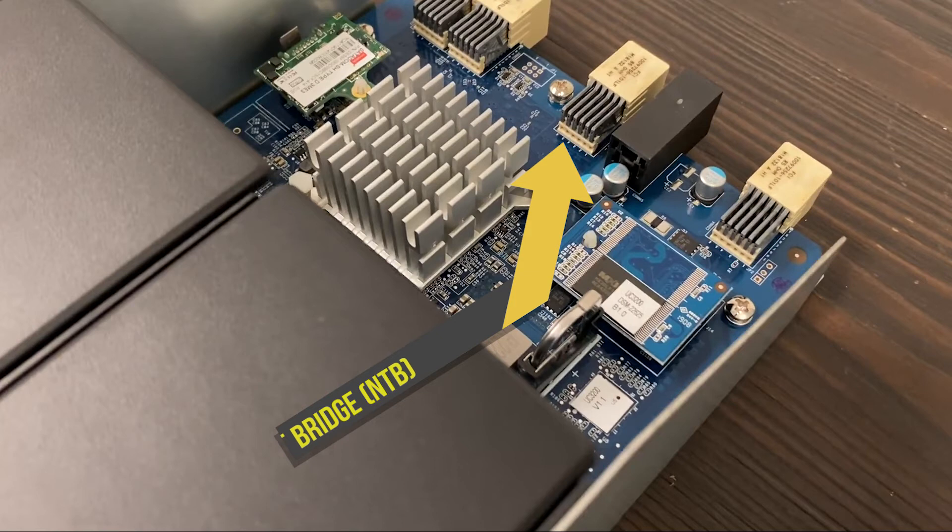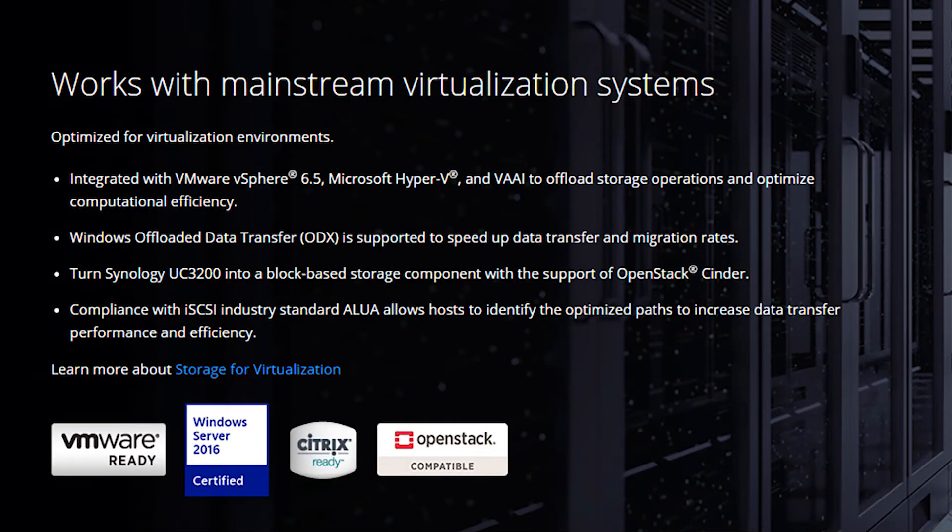Over on the far end of the system is the non-transparent bridge, or NTB, which connects the two controller modules at blazing fast speed and instantly syncs memory data between the controllers to prevent cache data loss when one controller is unavailable. The UC3200 works with mainstream virtualization systems, optimized for VMware vSphere 6.5, Microsoft Hyper-V, and VAAI to offload storage operations and optimize computational efficiency. It also supports OpenStack Cinder for block-based storage.